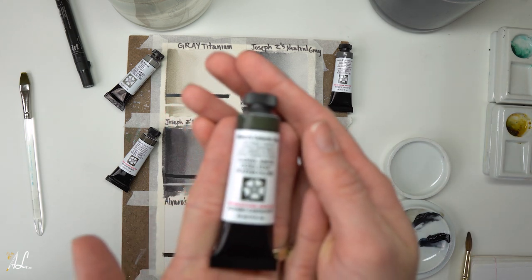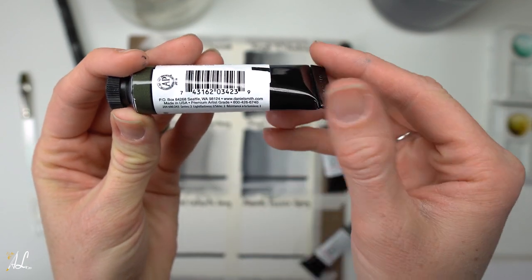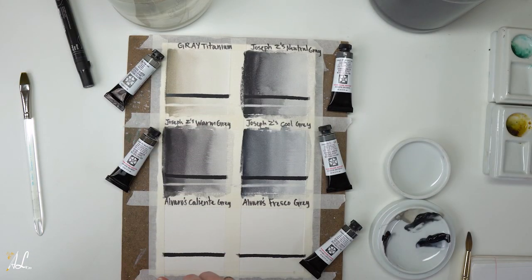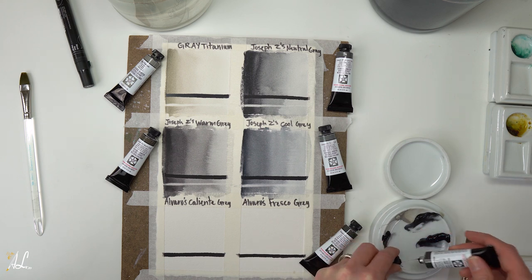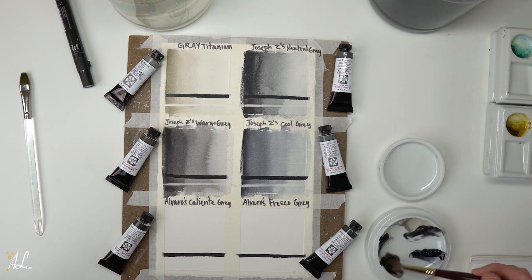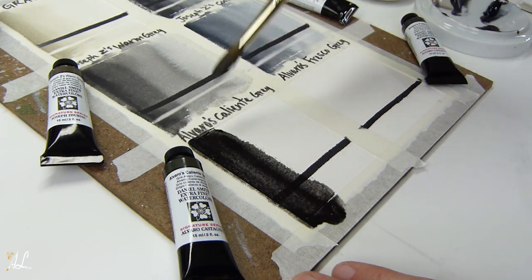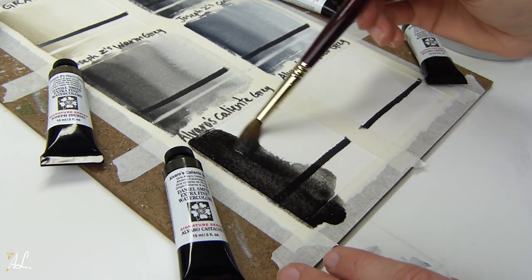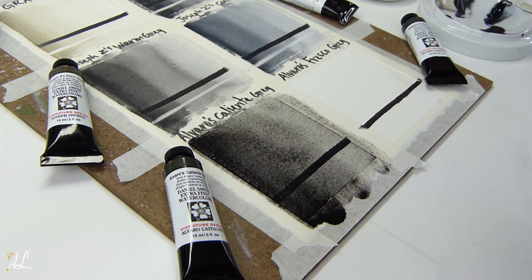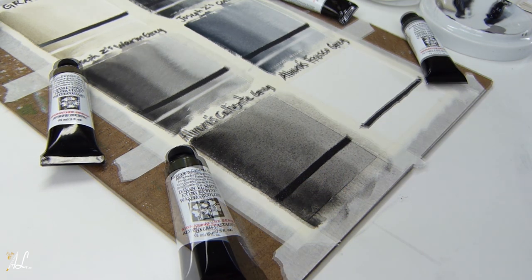Alvaro Castagné is another master artist and his Caliente Gray is a warm, semi-transparent color with excellent lightfastness, non-granulating, and low staining. It's a powerful, excellent hue to create warm and strong paintings. Alvaro said when used monochrome this gray is perfect to achieve a powerful atmosphere with amazing glow, perfect to add dramatic highlights and shadows. Let's check out our transparency — wow, this one packs a punch! Very very saturated. As opposed to Joseph Z's Warm Gray, he uses a burnt sienna in his pigment where Joseph uses a yellow ochre.